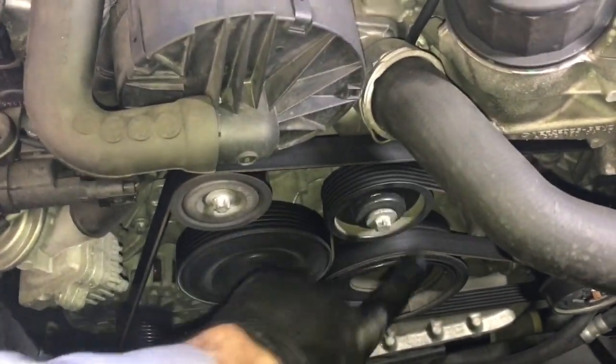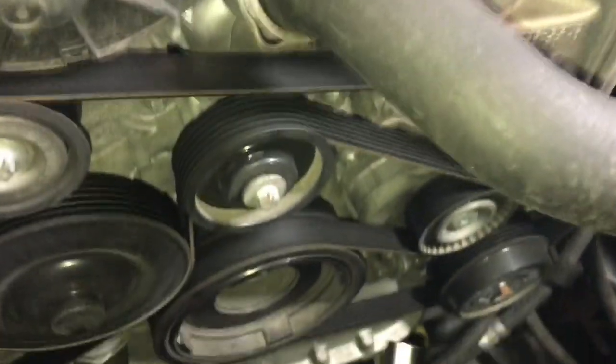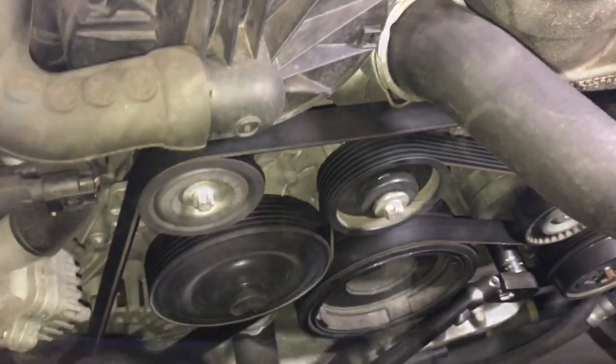The next step is we need to remove the belt so we can get this idler pulley off — it's in the way of some of the bolts. I'm going to use a 17mm socket on a ratchet. There's a little bolt underneath the tensioner that you put it on, and you rotate it counterclockwise and then you can pull the belt off.